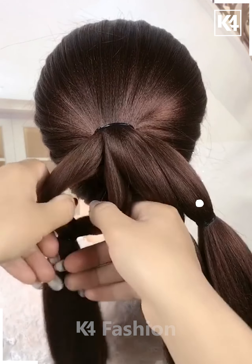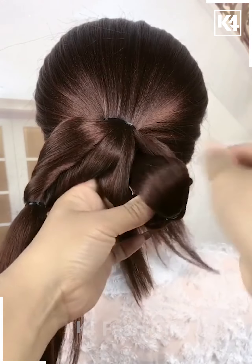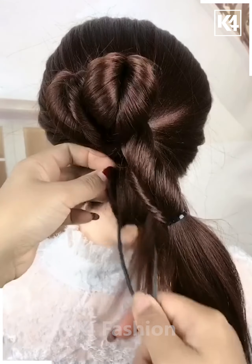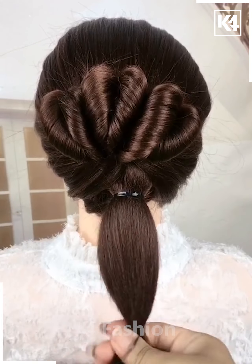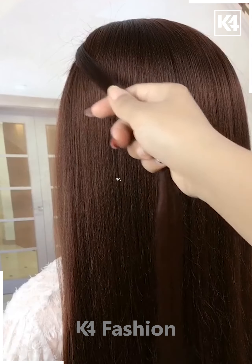For the next one, make a ponytail and then divide the hairs into three sections. Now pull it inside out nicely — it will look like this. Now pull it inside out all together, and then make it into a bun with the remaining hairs. It's all done.